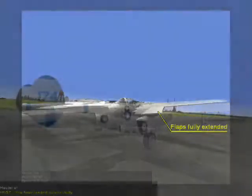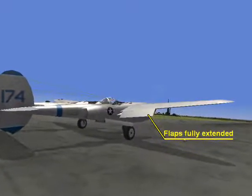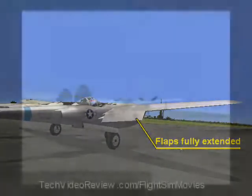American aircraft in World War II typically had several flap settings. Other aircraft, perhaps of somewhat more primitive design, might have only one flap setting — all the way out or all the way in.